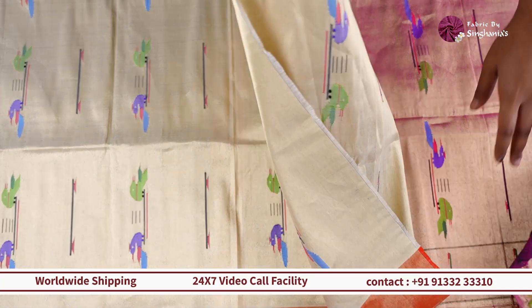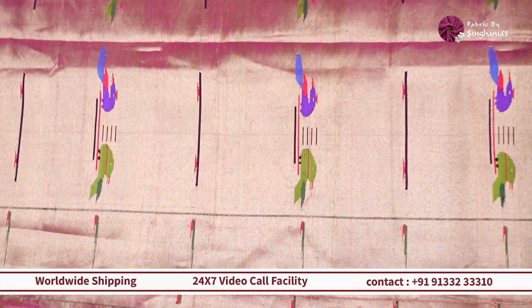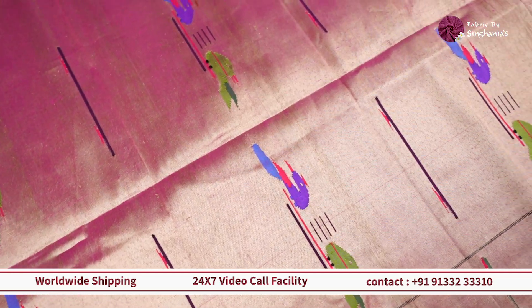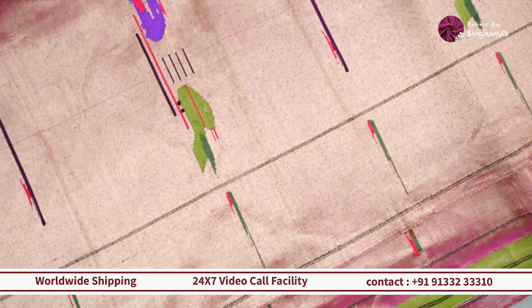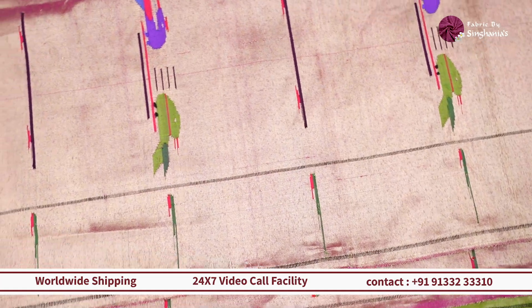Moving on, on the same lines we have something in pink color. Throughout this has a complete zari in gold color, and on top of it you can see the traditional style Paithani motifs along with a self Muniya border. If you're having a purple Paithani saree, or Kanjivarams in green, purples, pinks, and blues, then this one will look good.